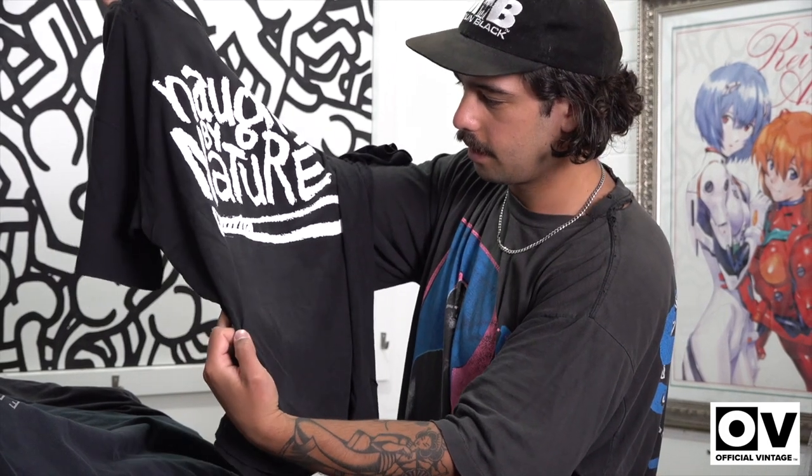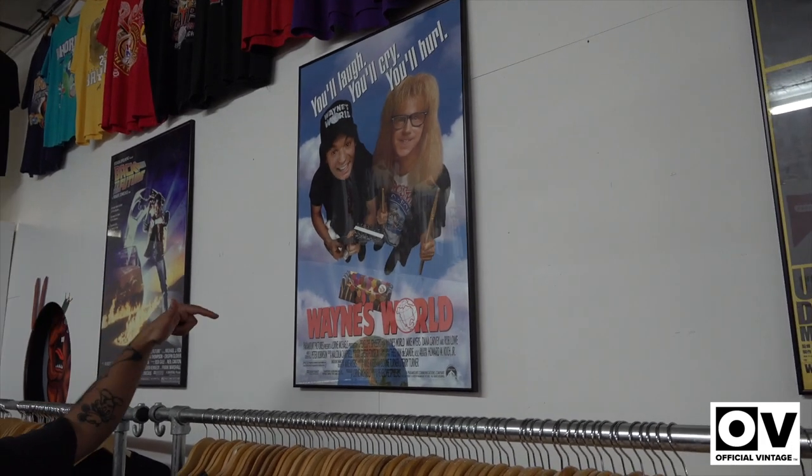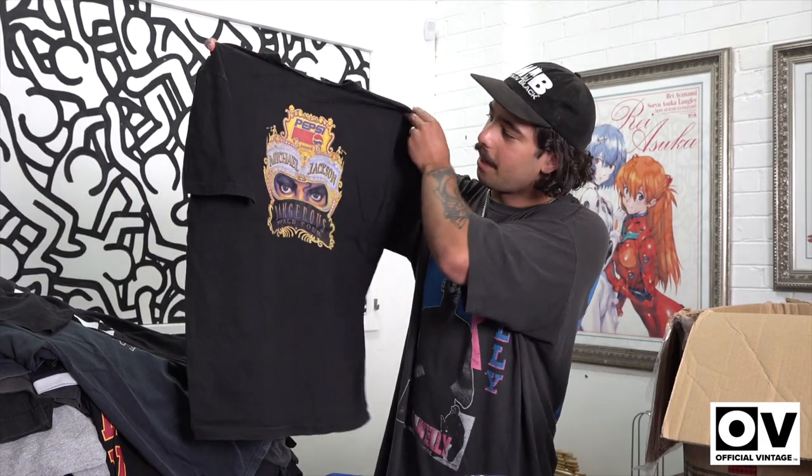A lot more character to it. This is dated 1991, Waynesville — this is my favorite one. Got the hat just like him. Another heater here, got the Michael Jackson back print.